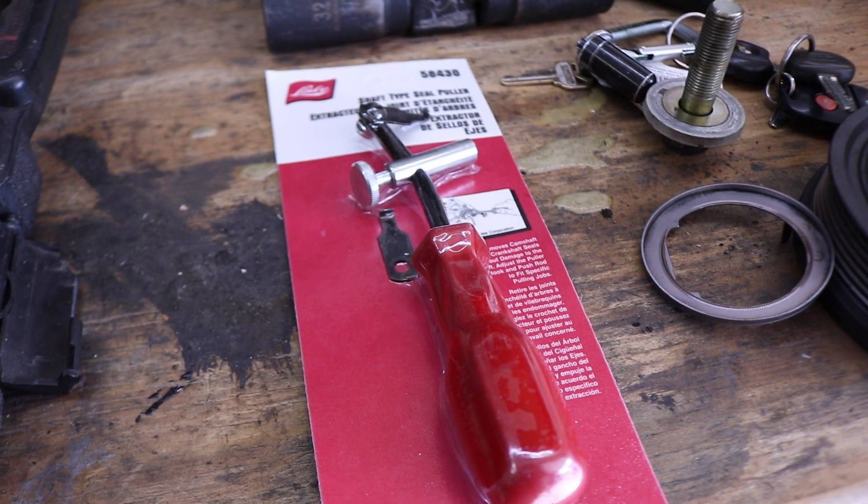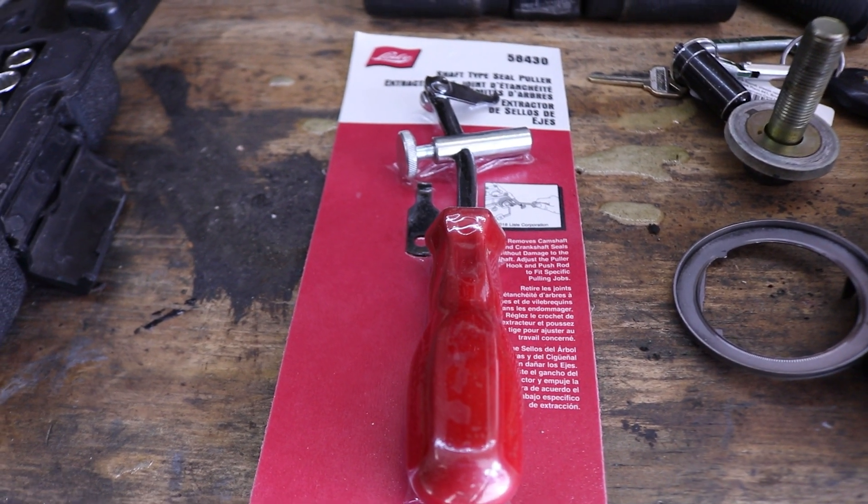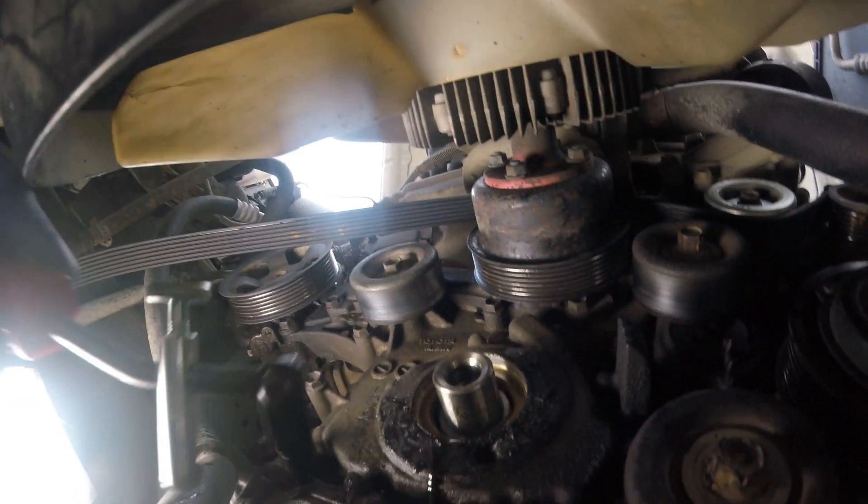So now we'll have to pull that out and put in a new one. We'll be using the shaft seal puller here to remove that old seal. Just a quick note — be very careful when you use that seal puller tool because you don't want it to scratch up any part of your shaft.